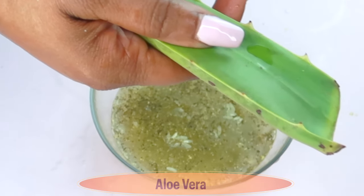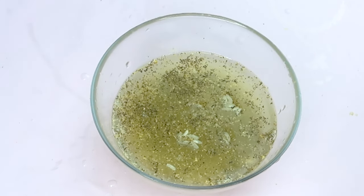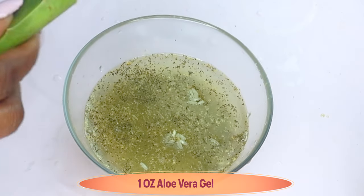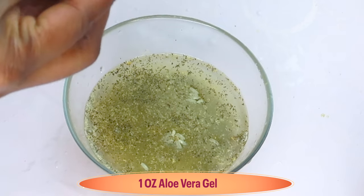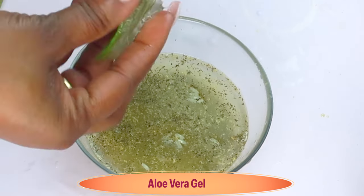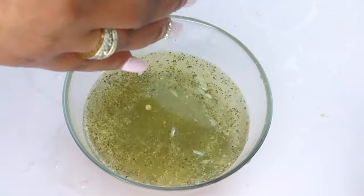I'm going to use fresh aloe vera gel for this recipe. I'm going to peel and extract the gel from the aloe leaf. I'm using about an ounce of the fresh aloe vera gel. Aloe vera gel helps clear hyperpigmentation, smooth the skin, refresh the skin, is good for sun-damaged skin, and also helps to reduce wrinkles and fine lines.